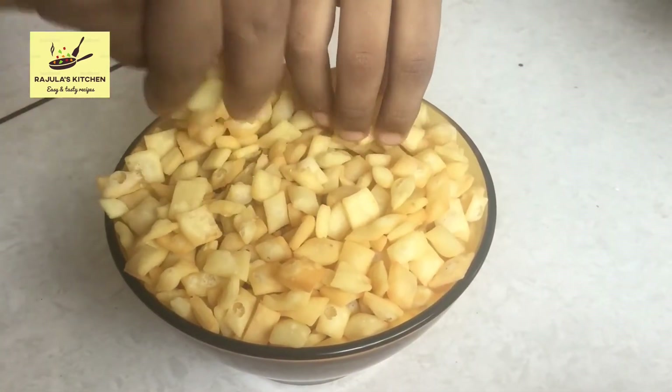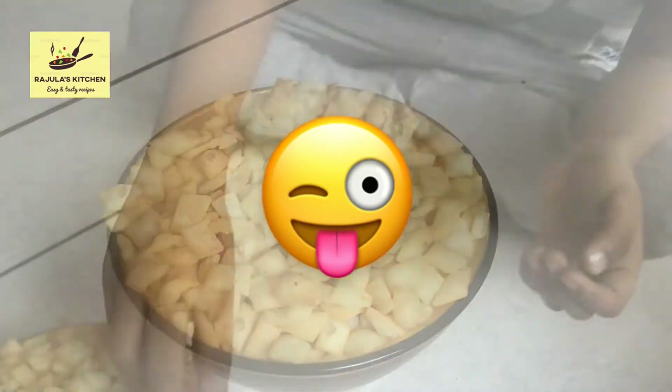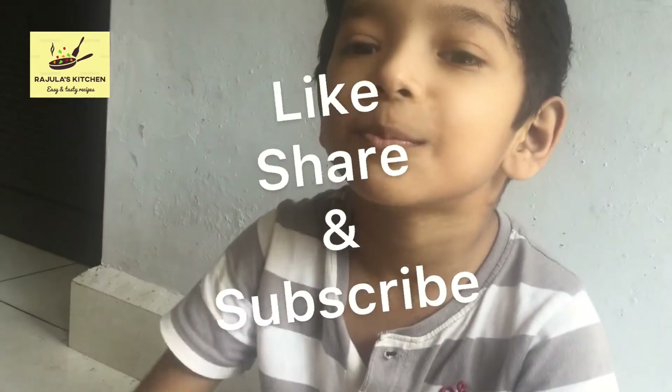Please like, share, and subscribe to our channel.